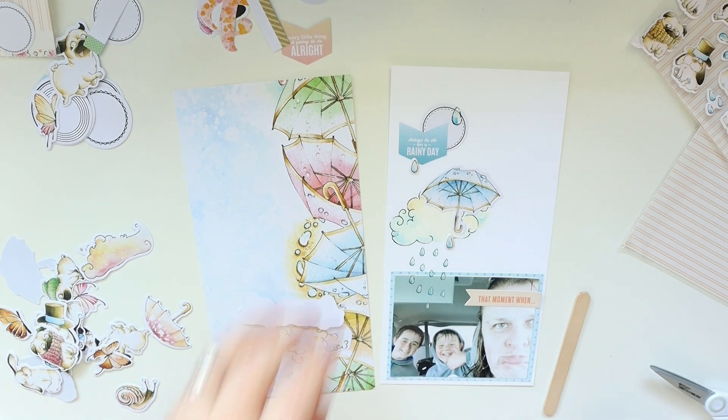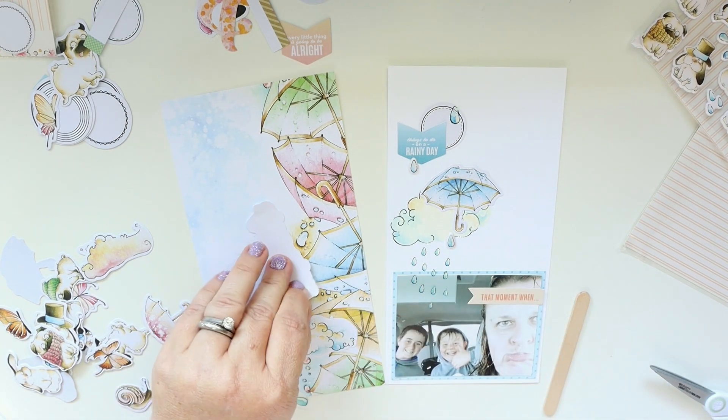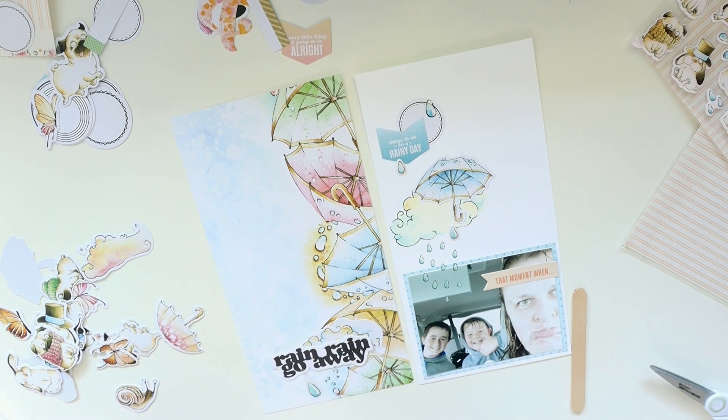I'm digging through my stash trying to find my foam squares, which I cannot find. Spoiler alert: the next day I found the foam squares in my trash — I accidentally threw them away when I was cleaning up my previous project. I didn't use them because obviously they were in the garbage, so I'm just going to use my regular old adhesive to adhere this down, and it's fine. It's absolutely fine.